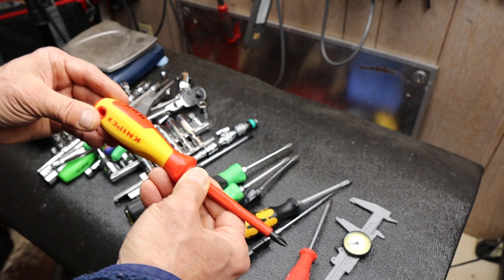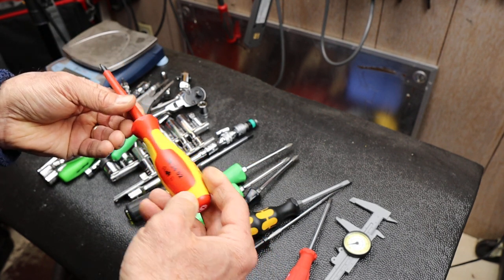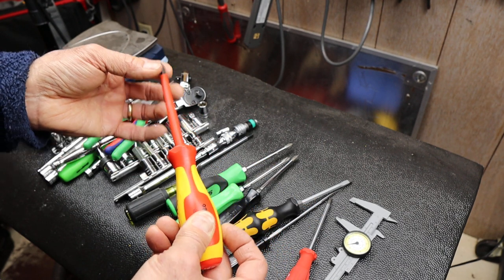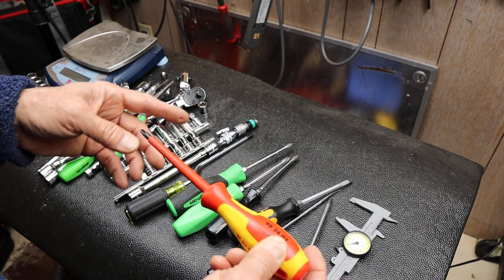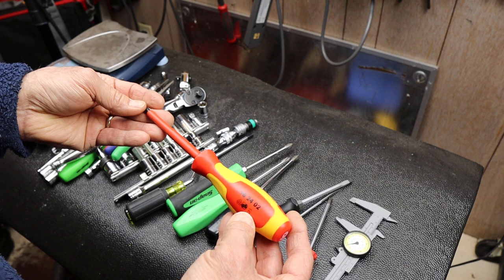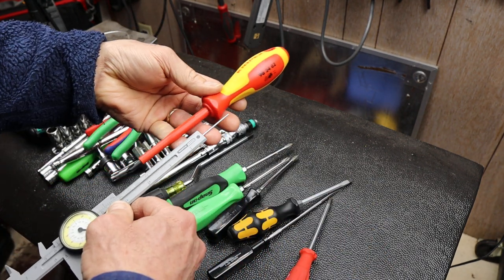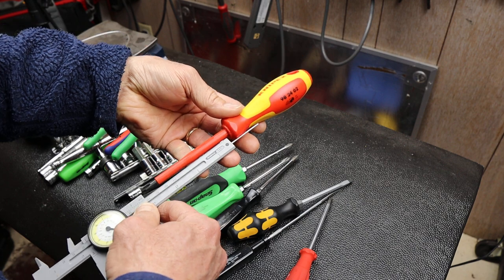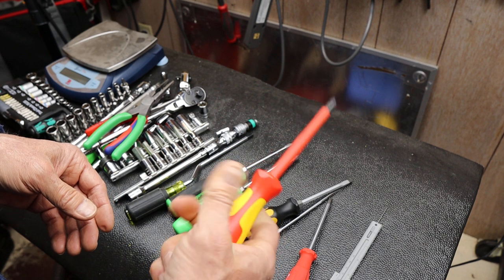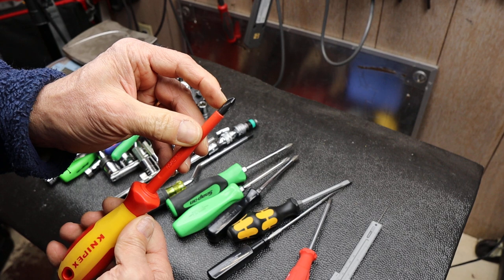Not too bad a price, kind of surprised me actually. Obviously they go up in price depending on features — the slim one is more expensive, and then the longer ones. This one I think is 212 millimeters. Overall, looks like a solid performer. KNIPEX makes good tools, so we'll see how this lasts.